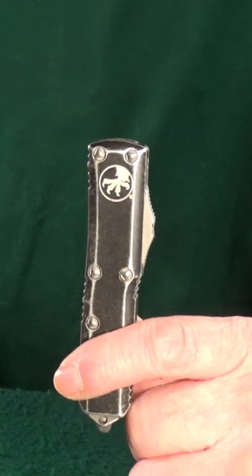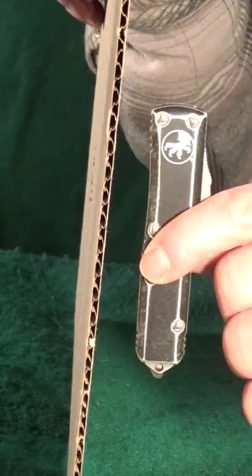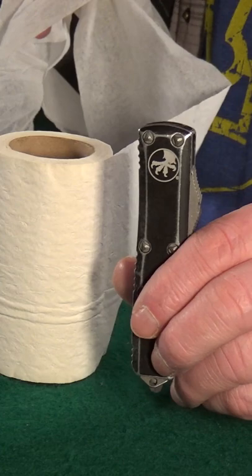This is the Microtech UTX-85 automatic out-the-front pocket knife, or OTF for short. Most knives like this are going to have a built-in safety feature which prevents the blade from opening when pressed up against a hard surface. That got me thinking about all the different things I could get this to poke through.